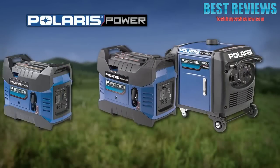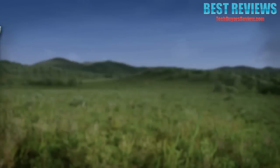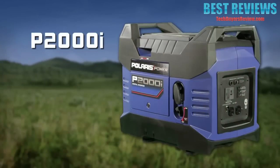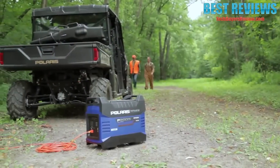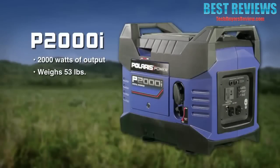Introducing the new line of Polaris Power Digital Inverter Generators. The Polaris P2000i is the ideal all-around digital inverter generator. With 2,000 watts of output, it features a 53-pound lightweight and ergonomic design, enabling it to be highly portable while delivering significant power. The P2000i is exceptionally fuel efficient — when the smart throttle is turned on, it can run for up to 10 hours at a 25% load.